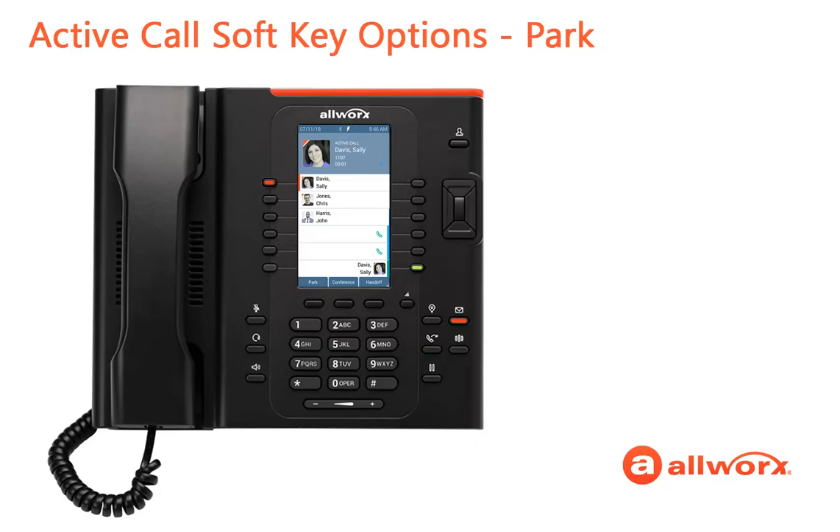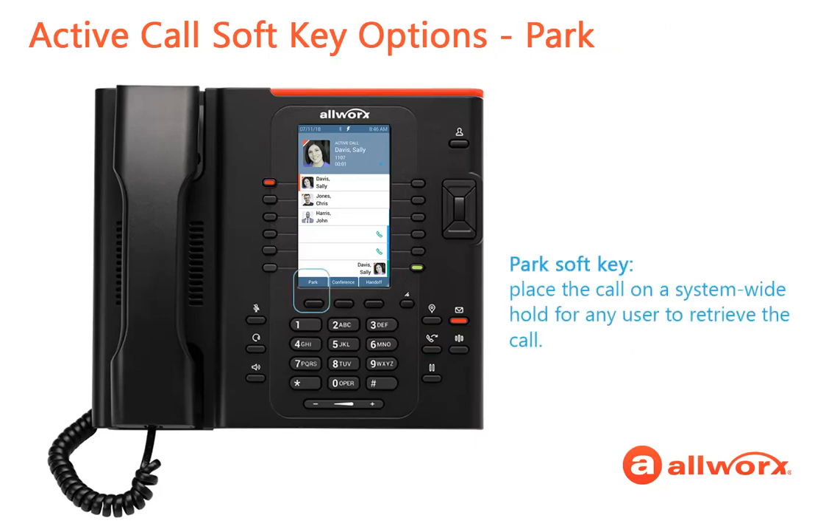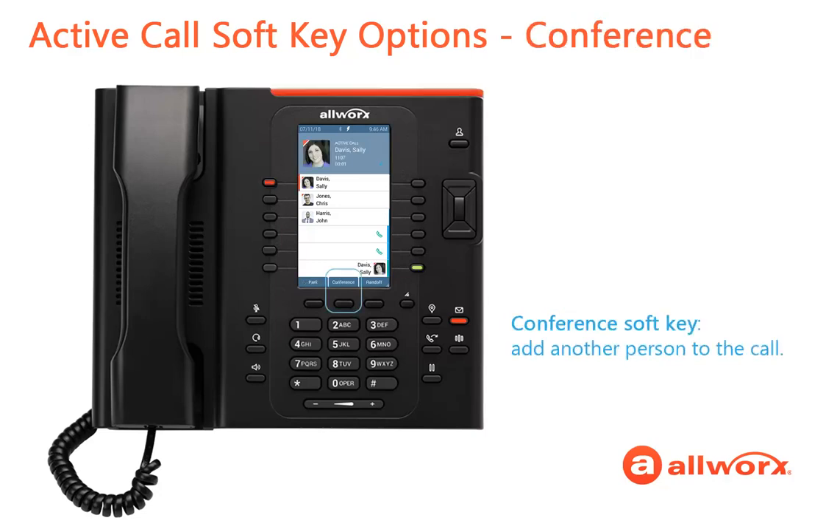Now, the soft key options. Press the Park soft key to place the call into a parking orbit for any user to retrieve the call. The phone returns to the idle state. Press the Conference soft key to add another person to the call. Dial the new number, and after the person has answered, press the Merge Calls soft key. Now you're talking to everyone!